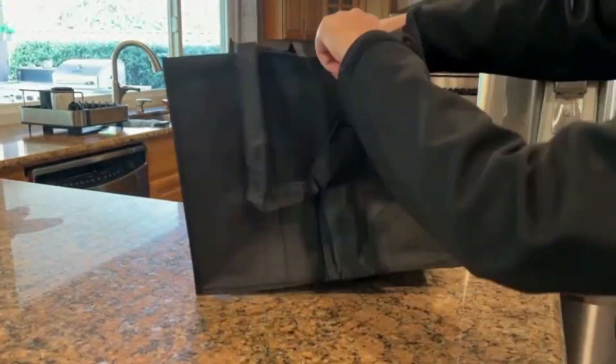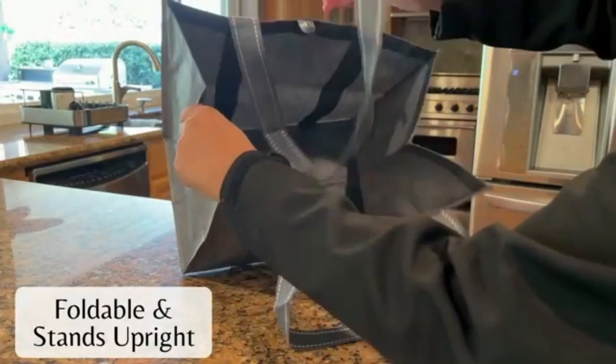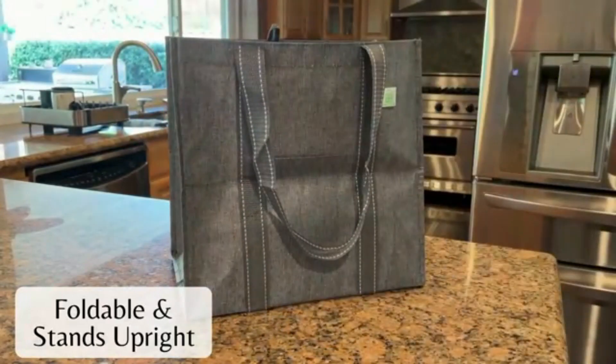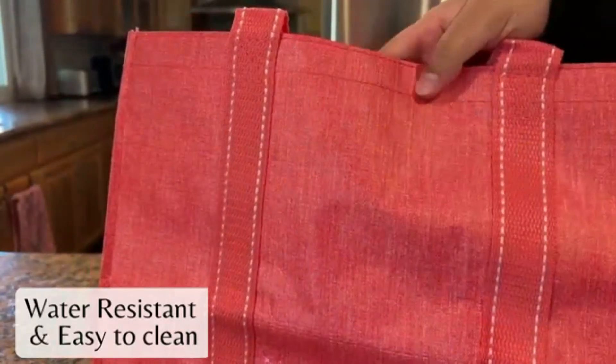Ideal for groceries, shopping bags, or even sports equipment, this versatile carrier is compact, lightweight, and easy to store in your car or kitchen. Say goodbye to juggling bags and enjoy a more convenient, pain-free shopping experience.